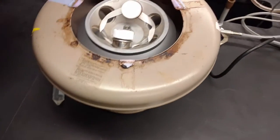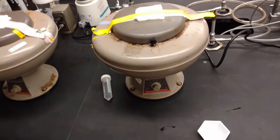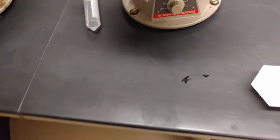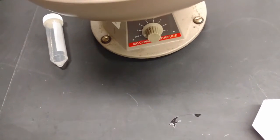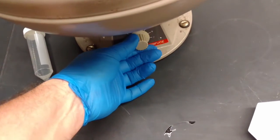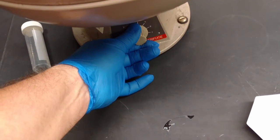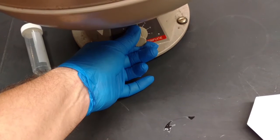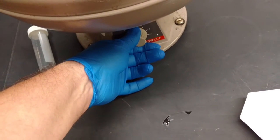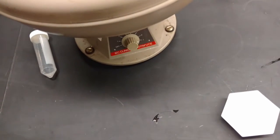These very old centrifuges don't lock when you close them, so be very careful when you close it — it's going to be noisy. The lab manual gives you a speed, but these old ones don't have actual RPM listings on the dial, so we're just going to go max speed. We'll let it spin for 10 minutes and I'll pause until the spin is done.